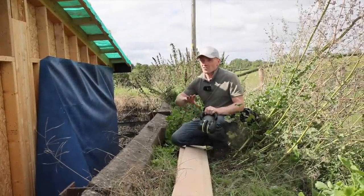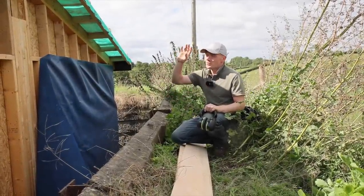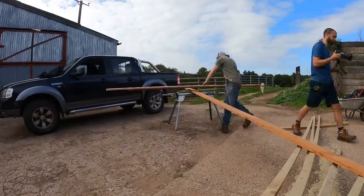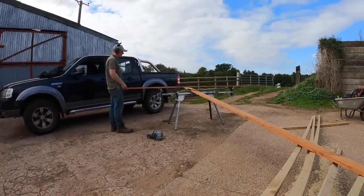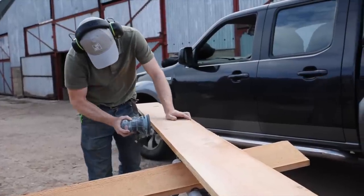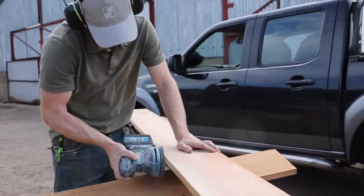We decided to put some extra timber on because we thought it was too light - the building. So we're going to put these fascia boards on. We've done the other end already. They're Douglas fir boards - it was just an opportunist buy at auction, a whole pack of them. Some of them were a bit knotty or split at the end, so we picked out four good ones for these barge boards.